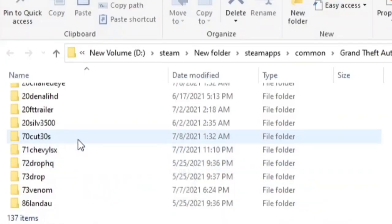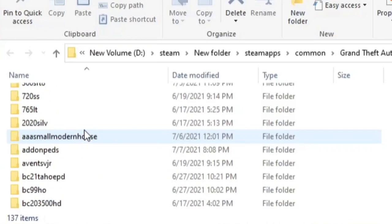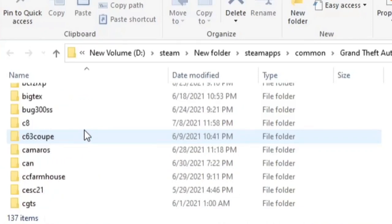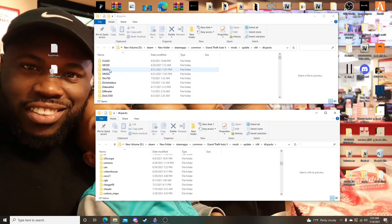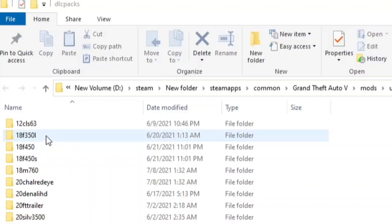I'm gonna scroll down — I know one of them is the Sea Hauler right here. I'm gonna find the truck that I want to make these trailers compatible to. In this case, this is the truck I want to use, so let's double-click on it.